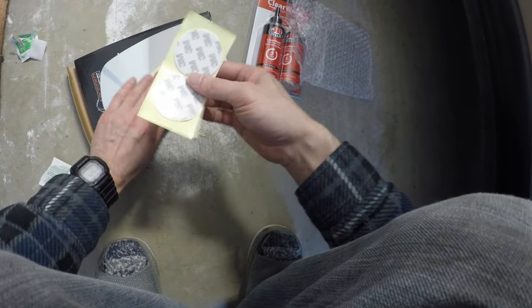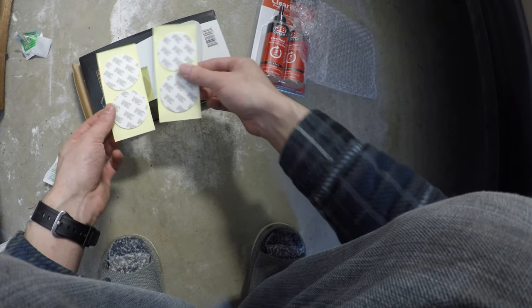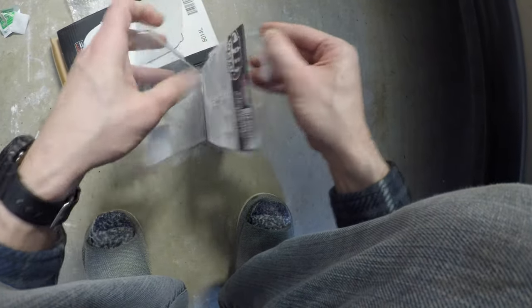Here we see some nice double-sided 3M adhesive pads. And while these are strong, we're going to add some epoxy to make it stronger. I'm going to just pop these out of here like this.